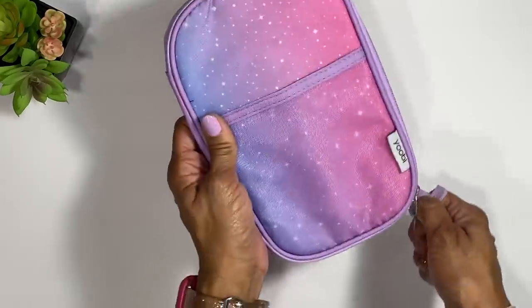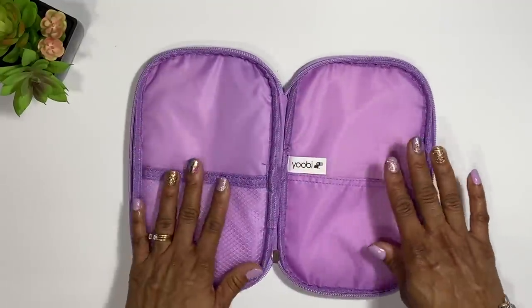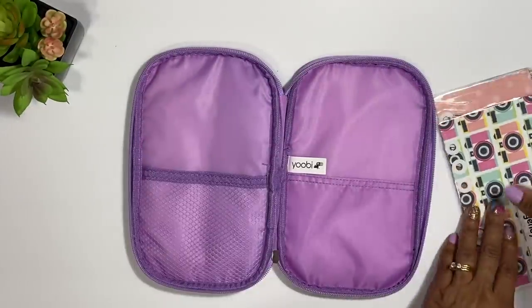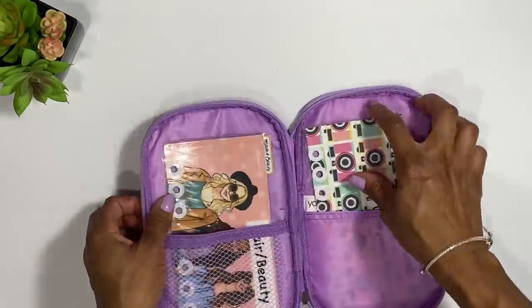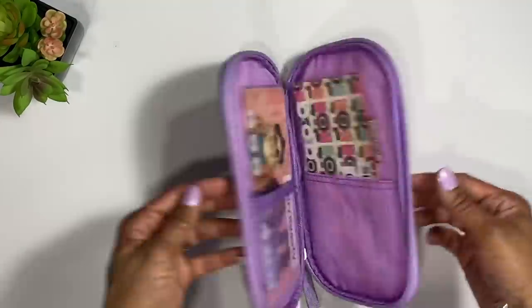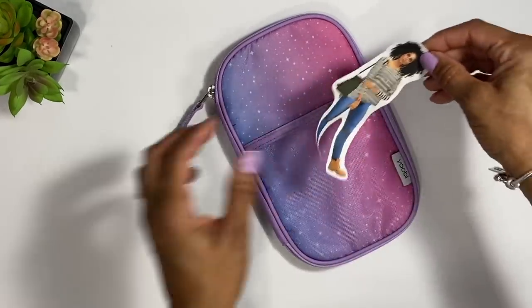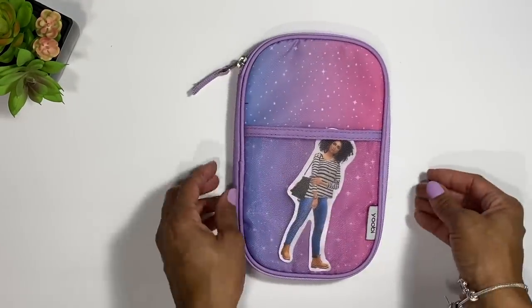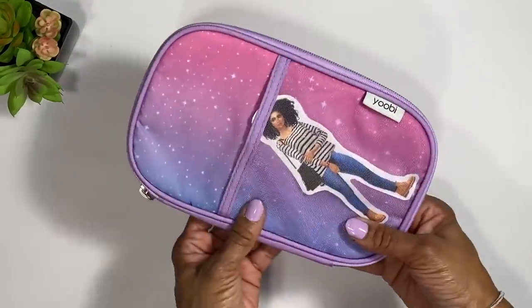Another option I thought of — if I didn't have anything nice, I would use this: a little Yubi cash wallet pouch. You can basically just take your envelopes and stick them right inside. If you want something pretty but don't want to spend a lot, just put your envelopes in, zip it up, and add something cute — like a little paper doll or decoration — just something to make you excited about cash stuffing and budgeting and to keep you motivated.